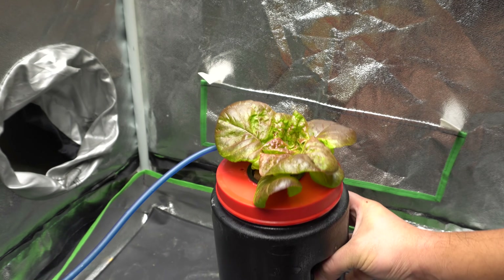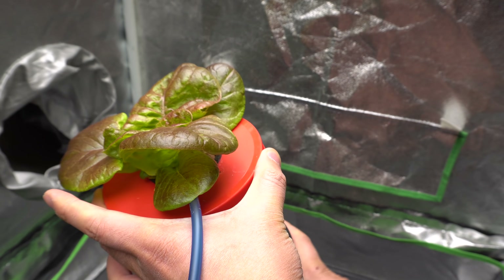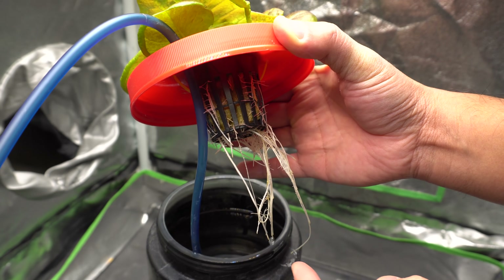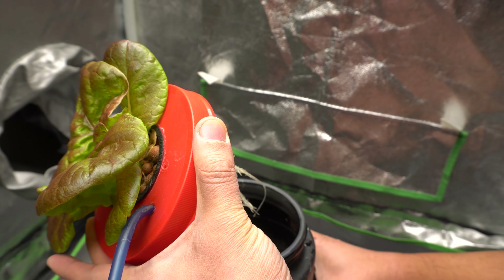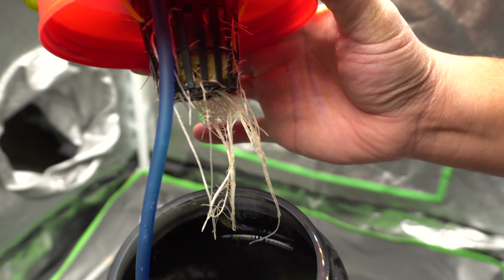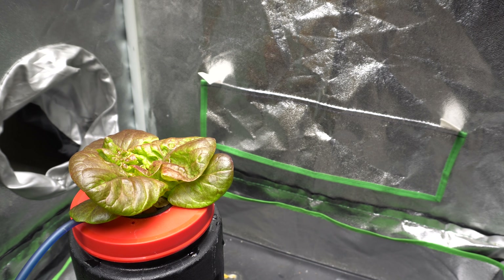The DWC plant is a lot smaller, so the nutrients probably haven't been used up much. I'm really shocked at how little the DWC plant has grown, because DWC should make plants grow much better — everything is fed and the plants get all the oxygen they need. Maybe I damaged the roots somewhere along the way, causing a delay. There is a lot more nutrients left in the DWC side because the plant is much smaller, and the root system is also a lot less developed.